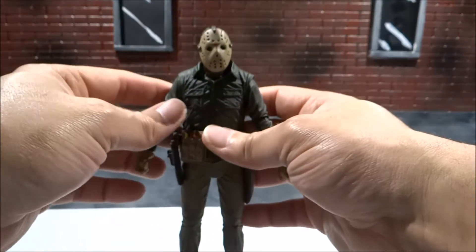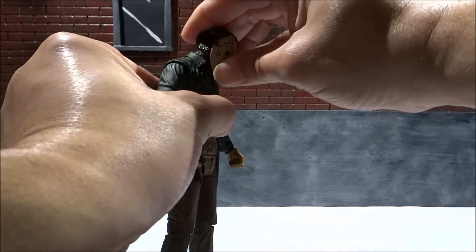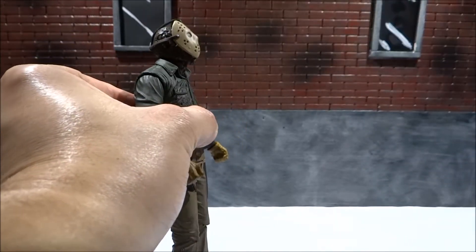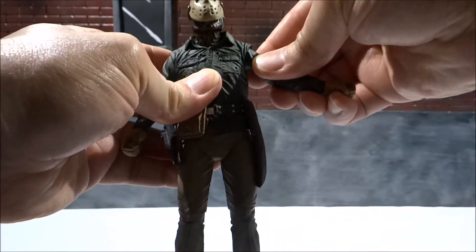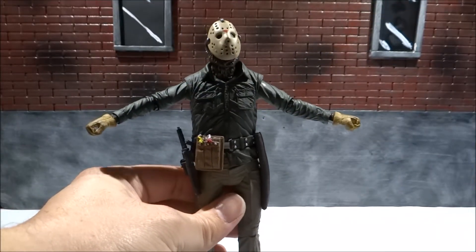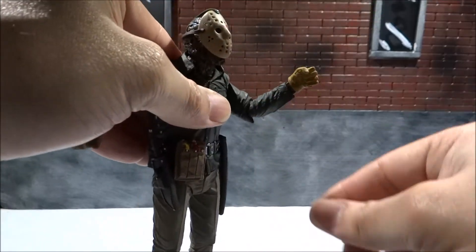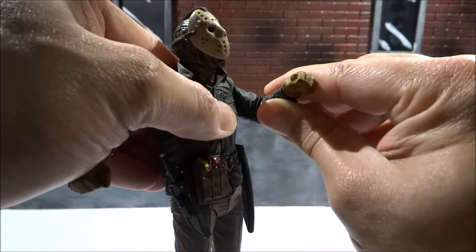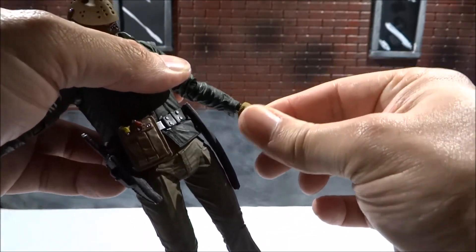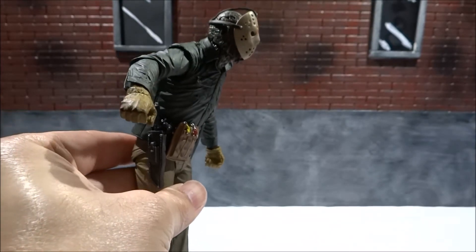Articulation-wise, he has head movement — side to side and up and down. He can look down pretty well; looking up is limited but you can put the mask up a little to fake it. The joints are very tight so be careful. Arms can go out to about 90 degrees and rotate up. It's got a single-jointed elbow which gives limited bend and rotation — I've never been a fan of that kind of articulation. It does have wrist movement and a waist crunch.